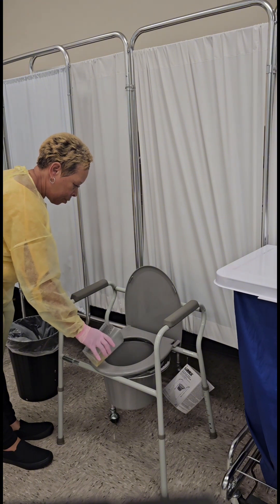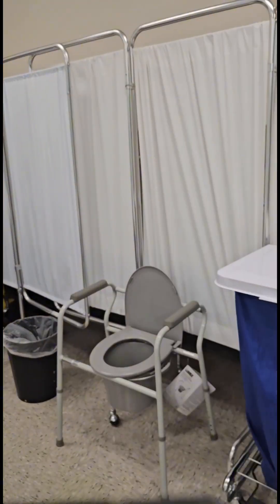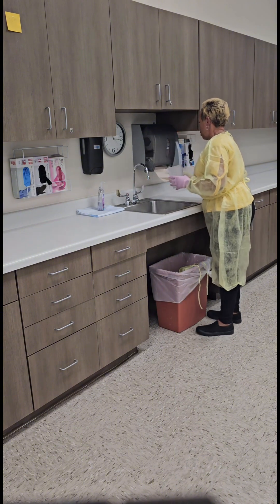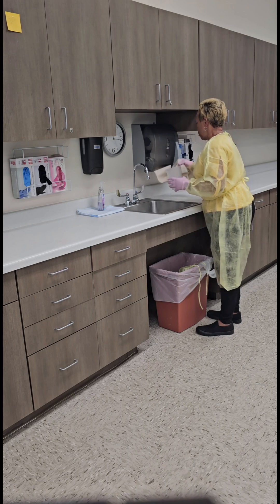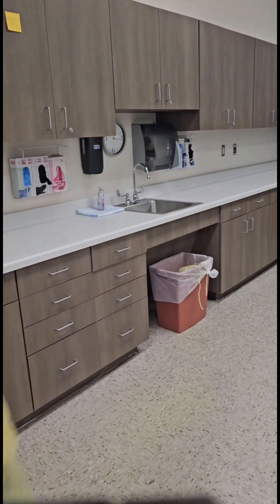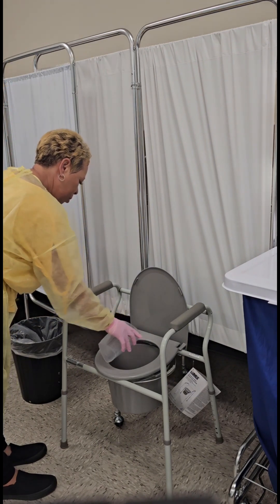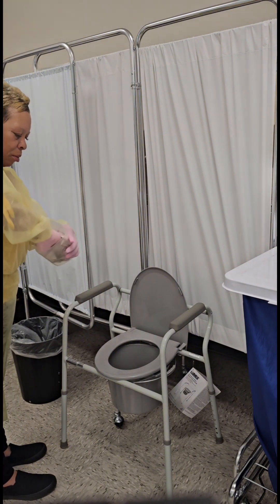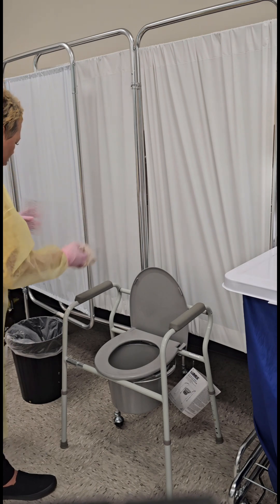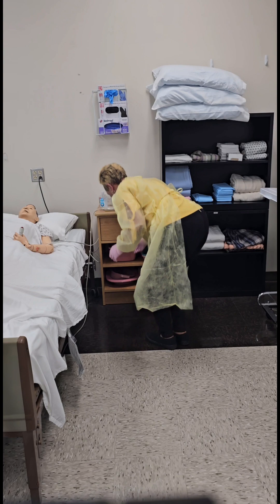Empty the urine into the bedside commode or toilet without splashing. Rinse the graduate, then empty the rinse into the bedside commode or toilet without splashing. Dry the graduate, ensuring that it is completely dry.